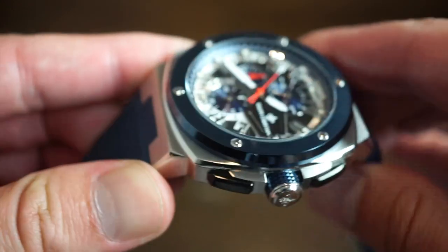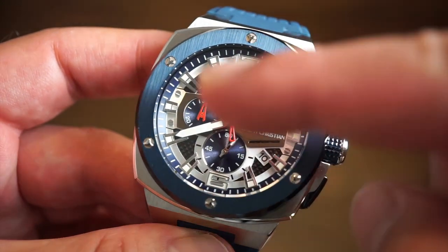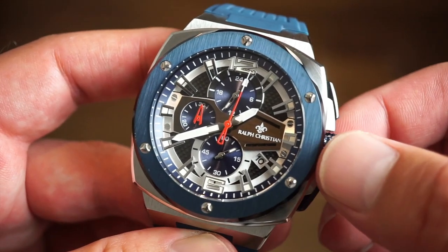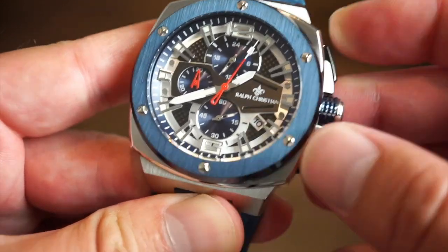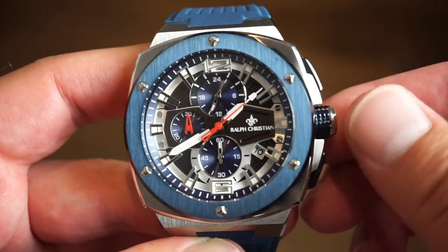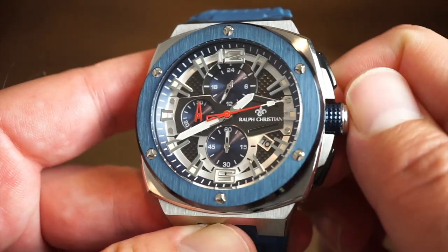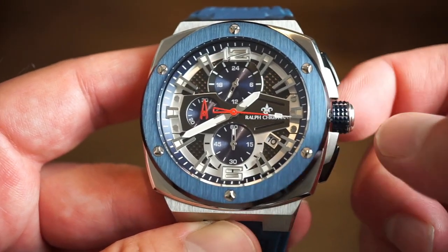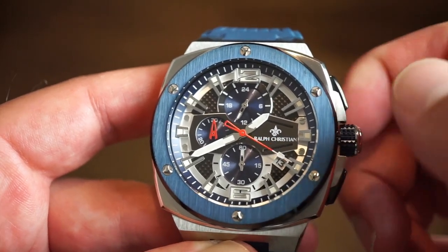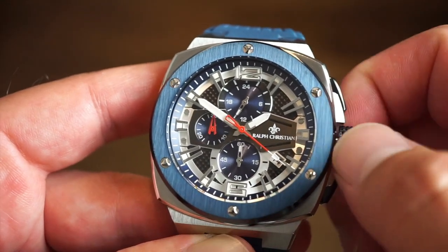Starting the chronograph — it ticks around for 60 seconds and then you get a 30-minute countdown, so you can time up to 30 minutes. You can stop it, and pushing the bottom pusher resets it back. It functions really easily — one position on the crown gives you a quick-set date, and the final position halts the seconds hand so you can precisely set the time.